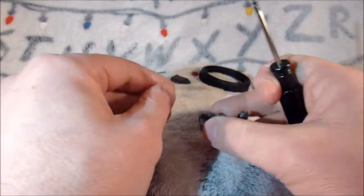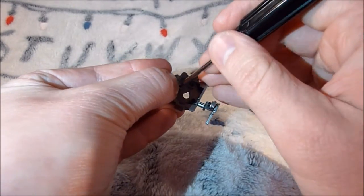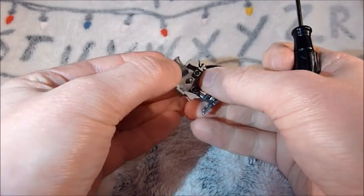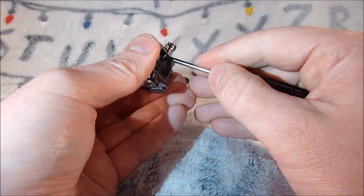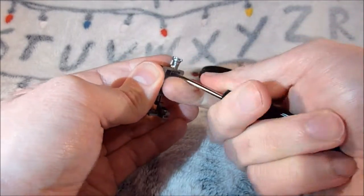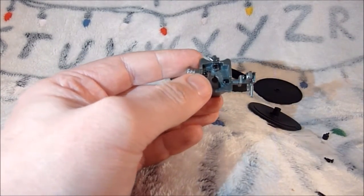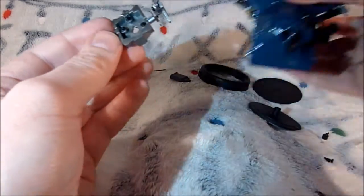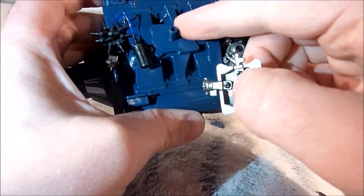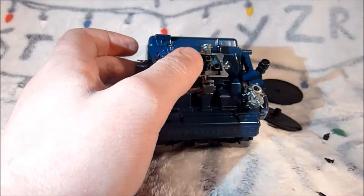Ok, another GP screw to get this piece on. That bit is done. Now we're going to go back to what we've built so far. This is going to go on. It's easy to know which way it goes because of this round bit with a little ridge that literally just pushes down, like that.